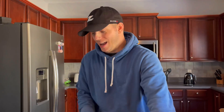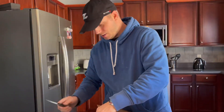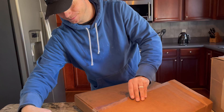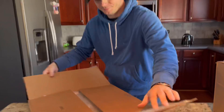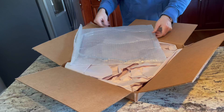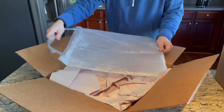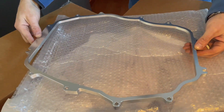Z1 Motorsports has so graciously offered to be a sponsor for this car, and this part is part of that relationship. Really excited about it — let's get right into it. I open this sucker up — you may or may not be able to tell what it is by the box, but if you're not sure, just hold your breath, this is really exciting. This is the Z1 Motorsports plenum spacer. Look at that — it's a very, very pretty part.